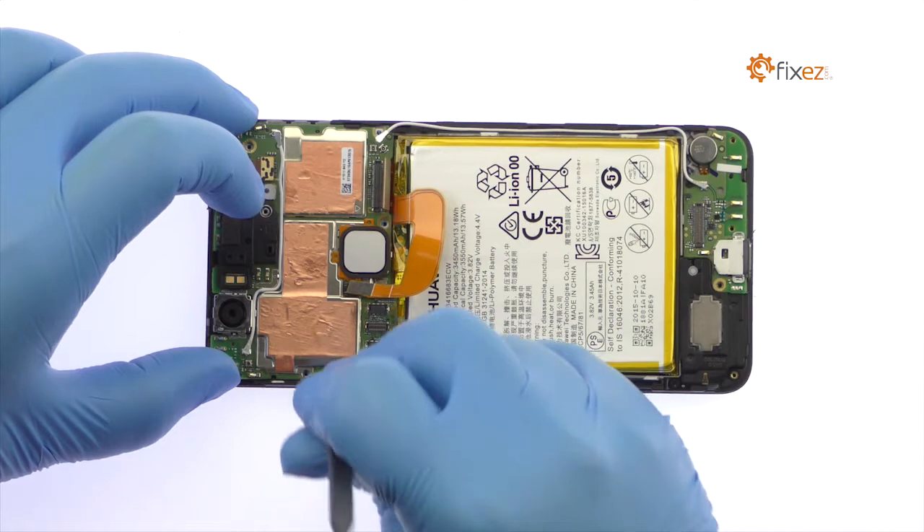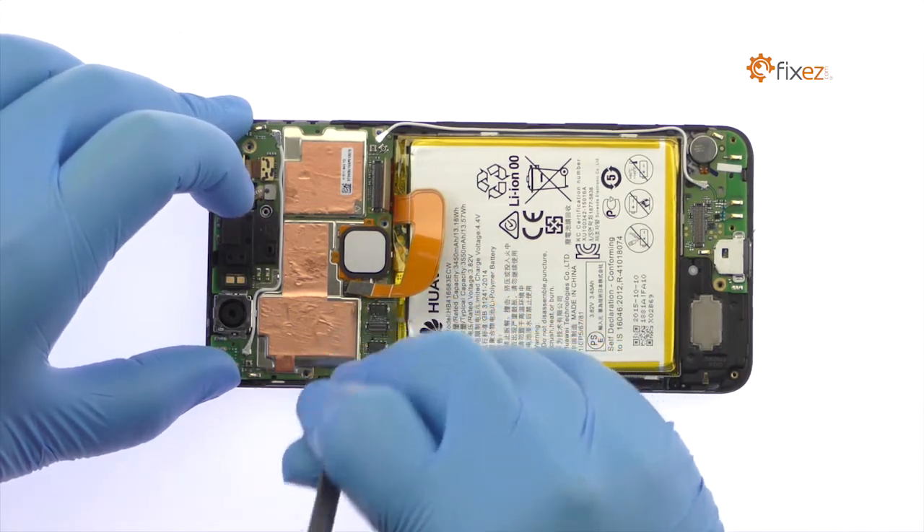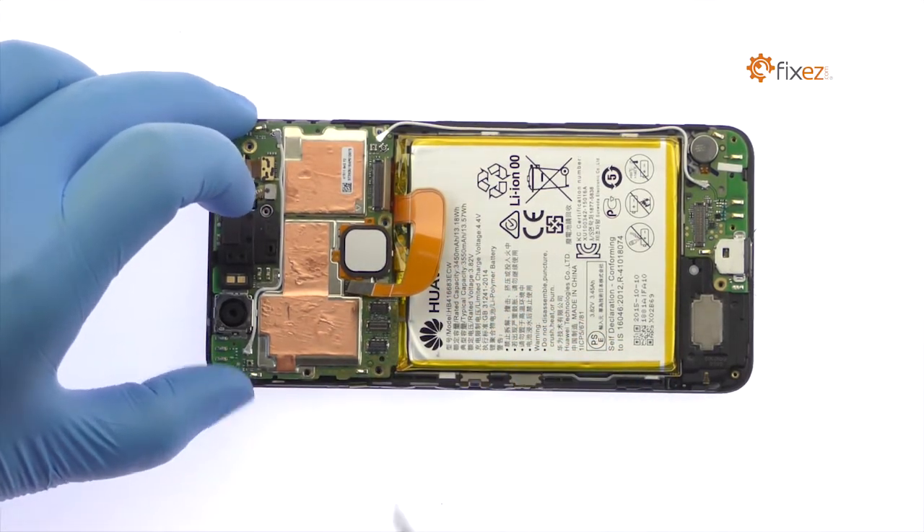The Nexus 6P motherboard is held in place with a gob of thermal paste. With the spudger, carefully pry it up and remove it from the phone.